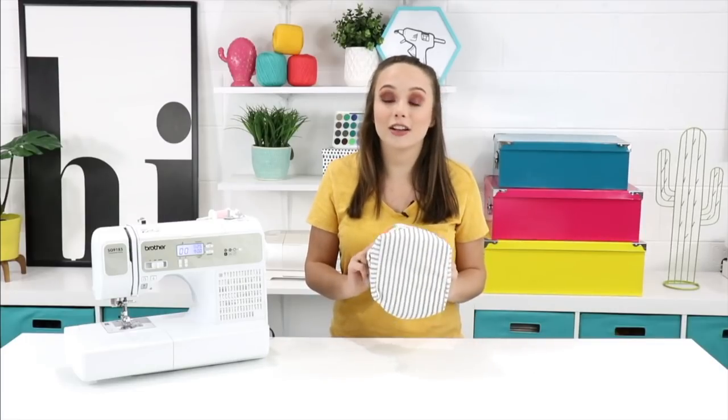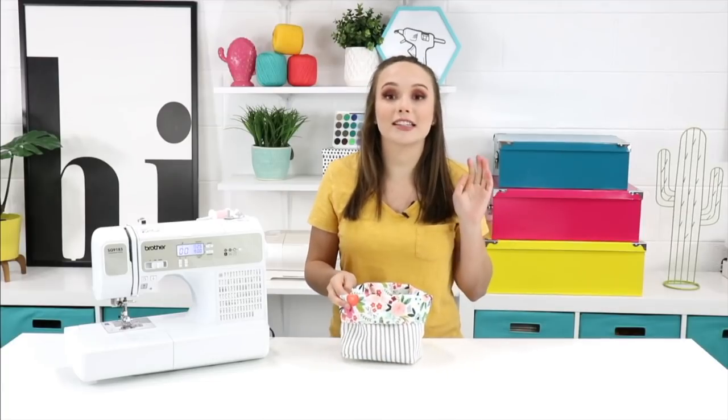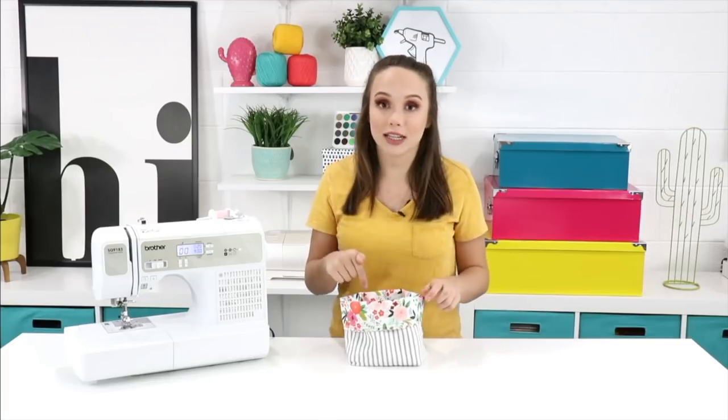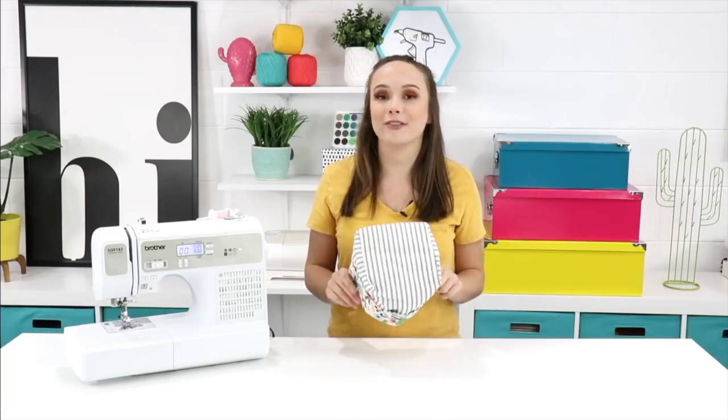If you're just starting out you're going to also want to check out our new sewing class. It just launched and it is so much fun. We have students loving it and it's in the first link below so go check that out after you watch this video.